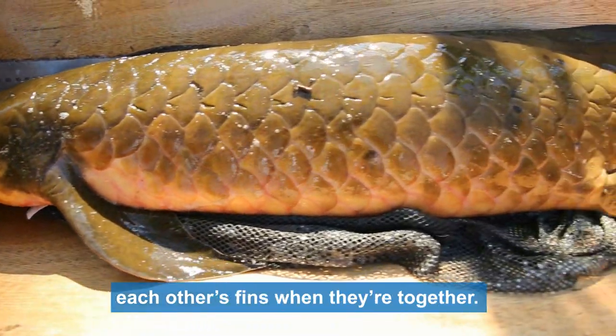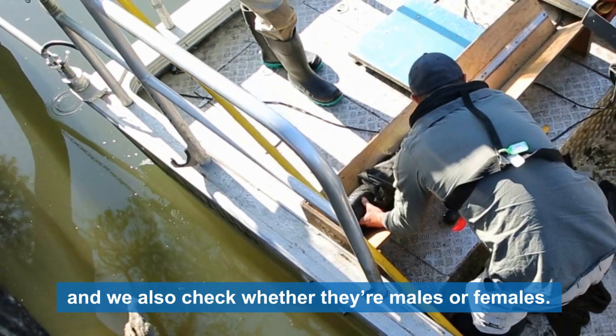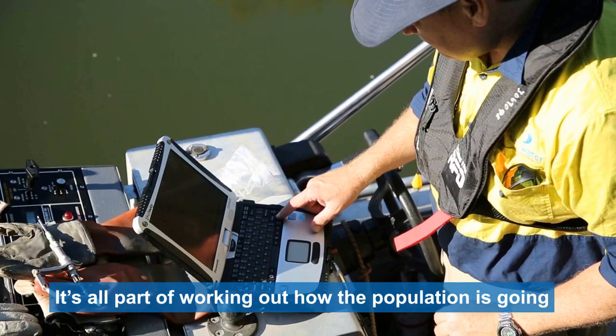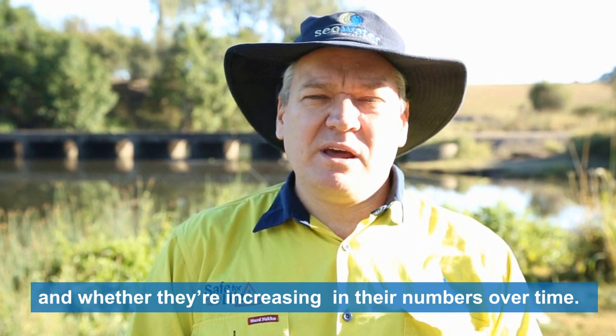They often nibble each other's fins when they're together, and we also check whether they're males or females. It's all part of working out how the population is going and whether their numbers are increasing over time.